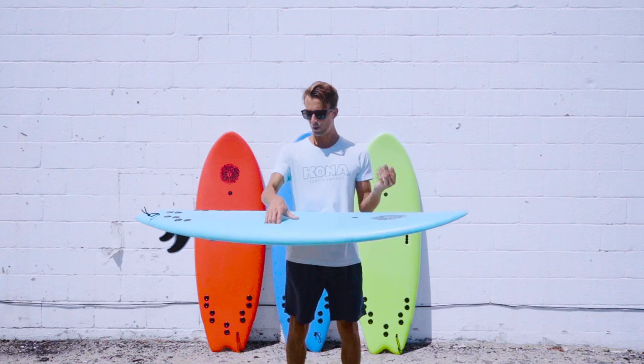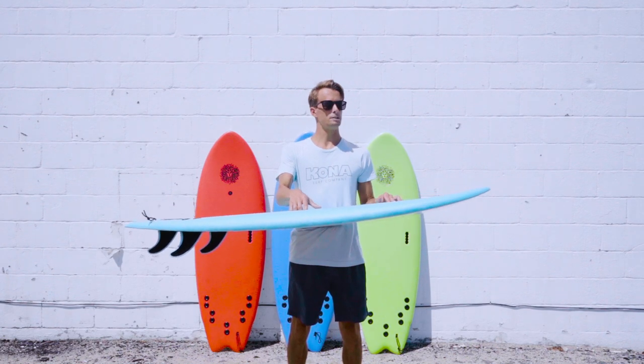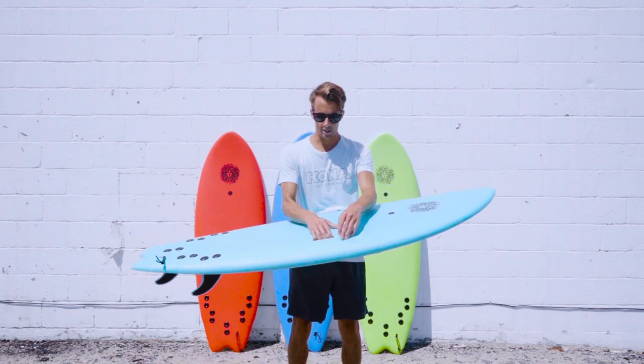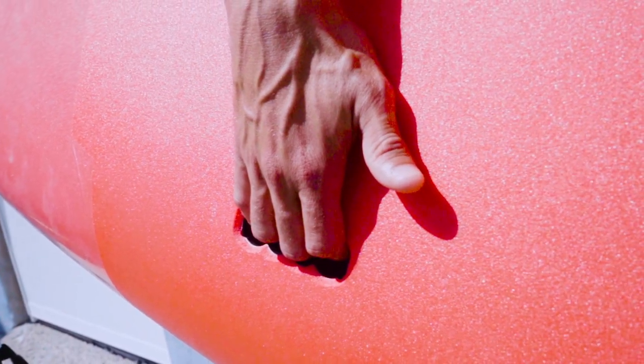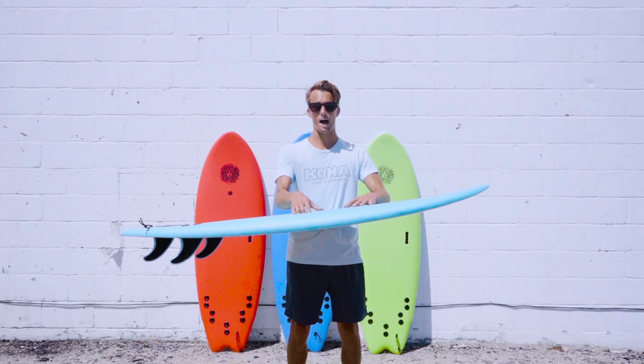The best part about this board is, for the moms and dads out there, this board has a handle — an easy handle — so your kid can carry their own surfboard to the beach, and mom and dad don't have to.